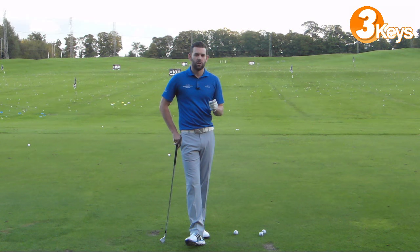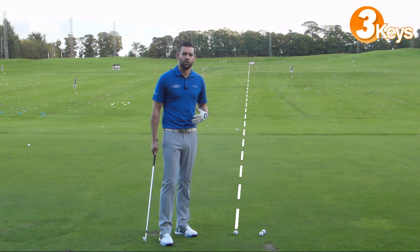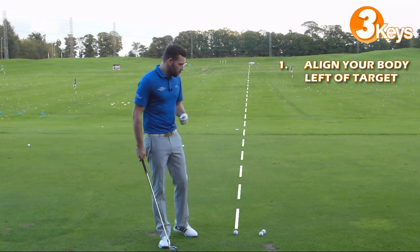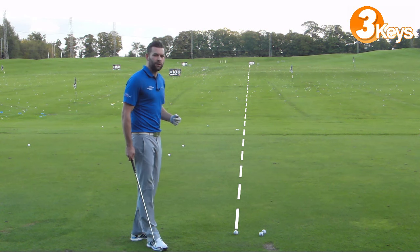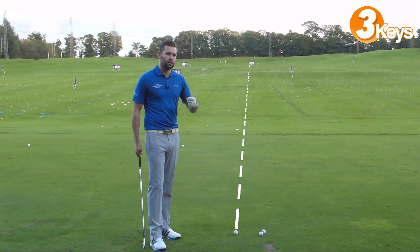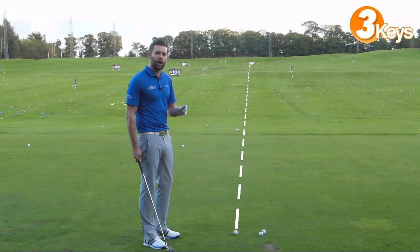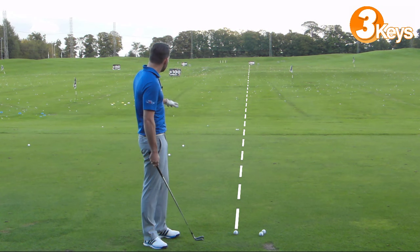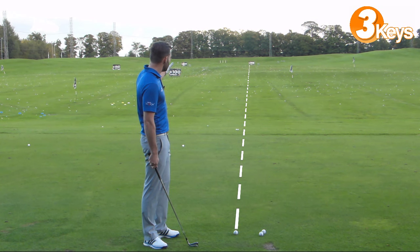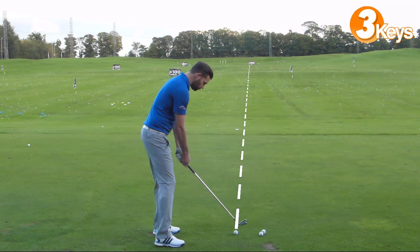Here are the three things you need to do to make sure you can fade the ball out on the golf course. I've got my ball-to-target line with a 200 yard marker out there as my target. Point number one: you need to align your body left of target. Pick something up the left hand side — this is going to depend on how much you want to curve the ball. If you haven't curved the ball much before, try to make it quite extreme to start with, then refine and reduce the amount it curves when you're out on the golf course.